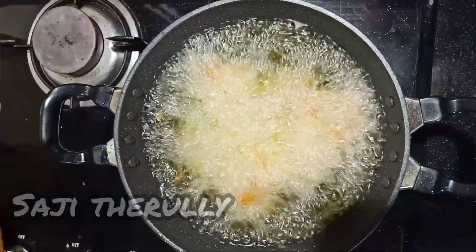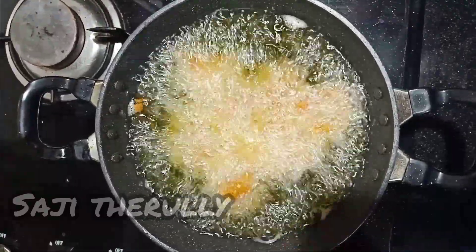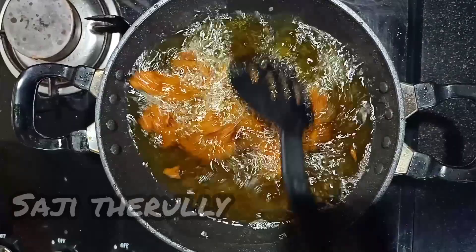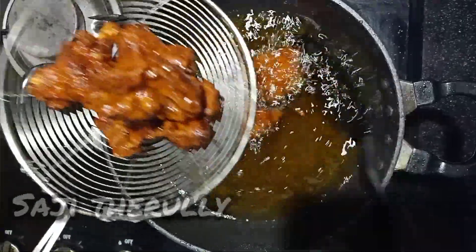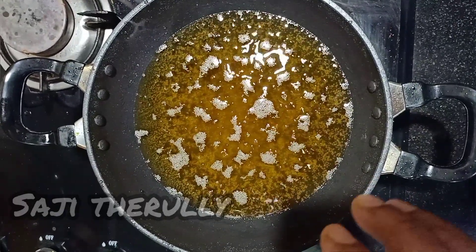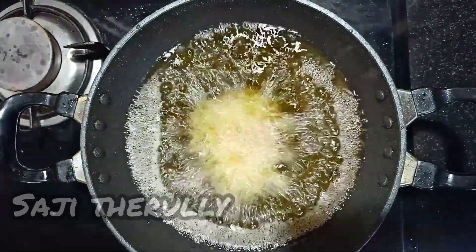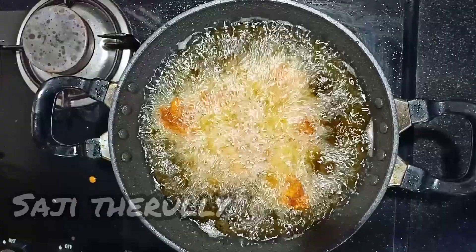Put the chicken oil in a pan and set the flame. Put the chicken in and fry it for about 10 minutes. The chicken is ready — fry the chicken on a full flame until done.